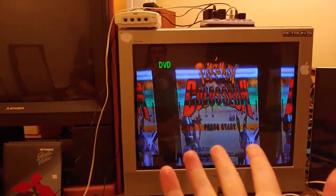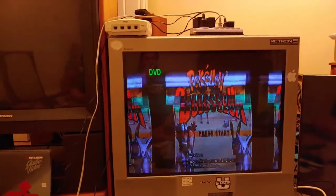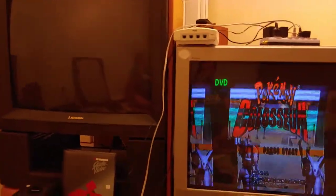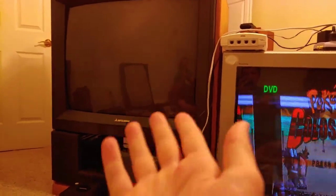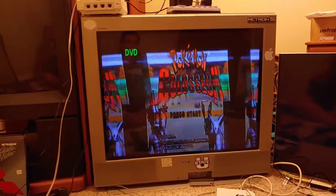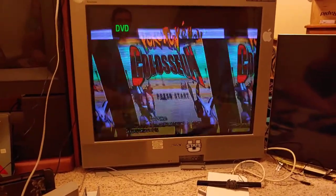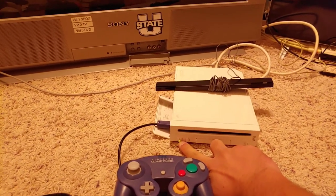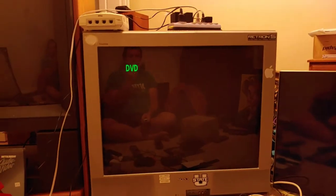I still stand by the same point I made in TV Wars 3: S-video and component look pretty much exactly the same — and actually in a lot of cases, maybe on the Mitsubishi TV specifically, S-video looked better than component. I'm curious — if I turn off the Wii and turn it back on, is it still in progressive mode? I'm thinking that setting the GameCube to progressive mode also sets the Wii to progressive mode.